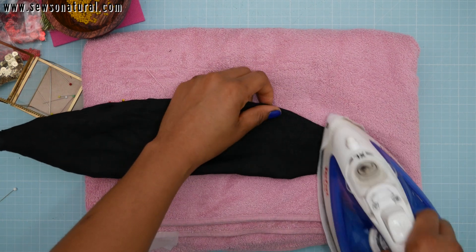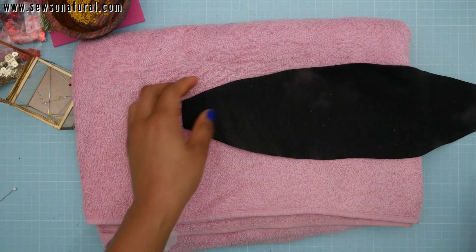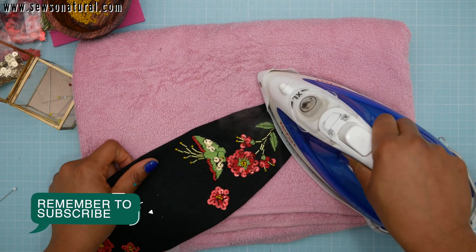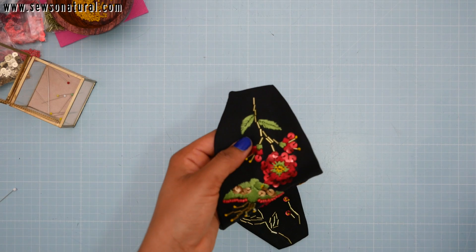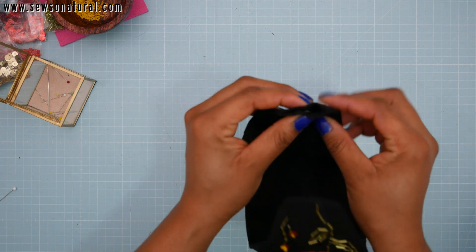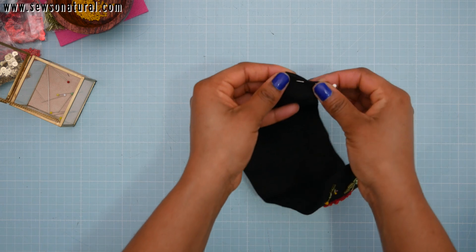I still use my towel to do this pressing part. Fold in about one centimeter of the open part and press it down, because you will need to pass the headband through that opening. Then off camera I did some stitching — I used a hand sewing needle to close up that opening.